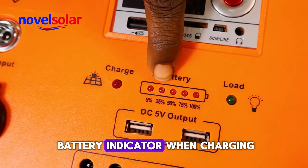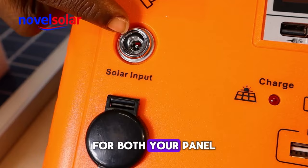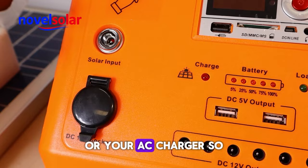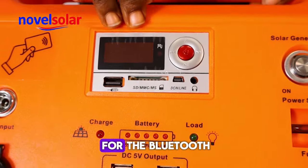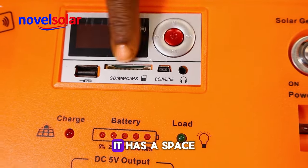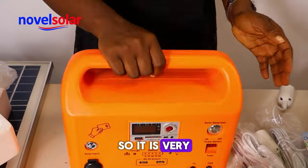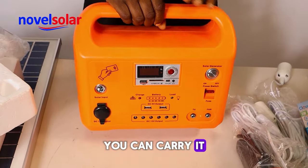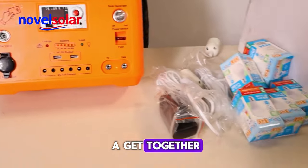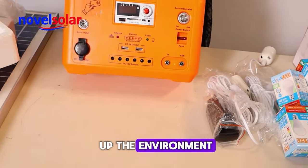It has a battery indicator — this is where it shows when you are charging it. This is where you charge it for both your solar panel and your AC charger. This is the display for the Bluetooth and the radio. It also has a space for a memory card and an earphone jack. It is very mobile and portable — you can carry it for camping, hanging out with friends, a get-together — to charge your phones and light up the environment.